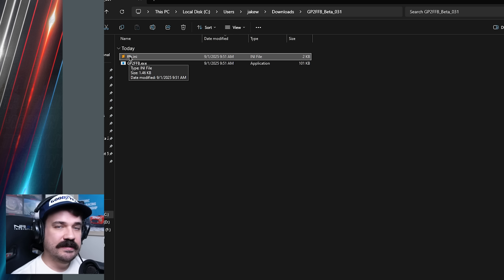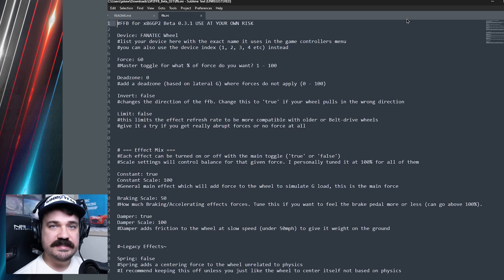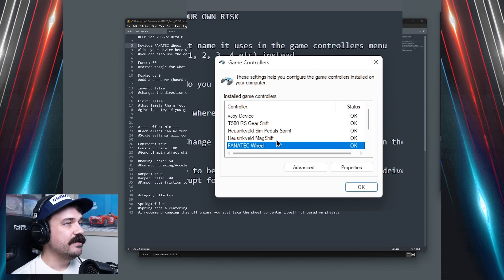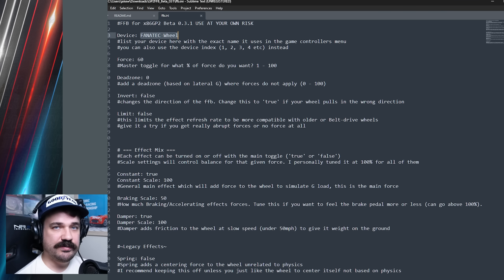To get started, open up the force feedback INI in a text editor. This has the configuration settings for how you get it set up. The main one is the device setting — just like the IndyCar Racing 2 app, you need to put the name of your device here that you want the forces to go to. The name should match exactly how the device appears in the game controllers panel in Windows. Mine is 'Fanatec Wheel'. You can also use the index number — for me that would be five, since it's the fifth controller. In the INI file, I can either put the name of the device or put a five there. Either way should work to link it to my wheel.